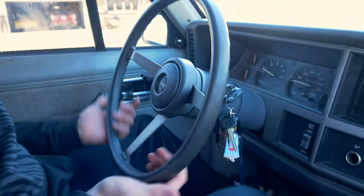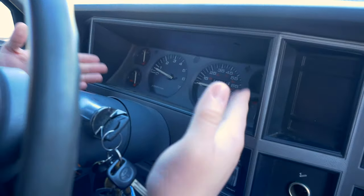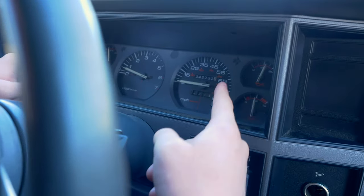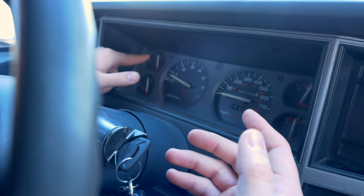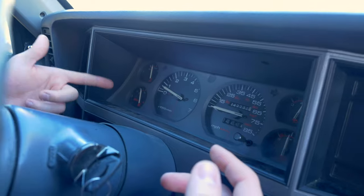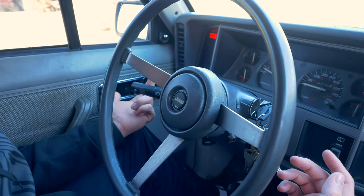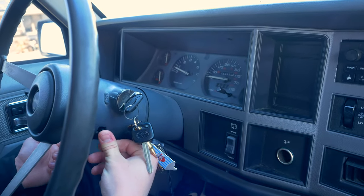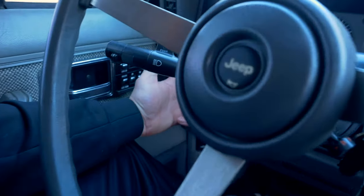So guys, we're inside the Jeep Cherokee now. Take a look at this old school interior — look at this steering wheel, no airbag, just a good old horn. Look at the dashboard: we have more gauges than the 4Runner had. It actually shows the battery voltage, oil pressure, and even the temp with actual numbers — 100, 210, and 260. We have the fuel gauge, and on the steering wheel there's only one stalk for the blinkers. To turn on the hazards you push this little thing in — super old school. To turn on the headlights it's a little knob that you pull out.